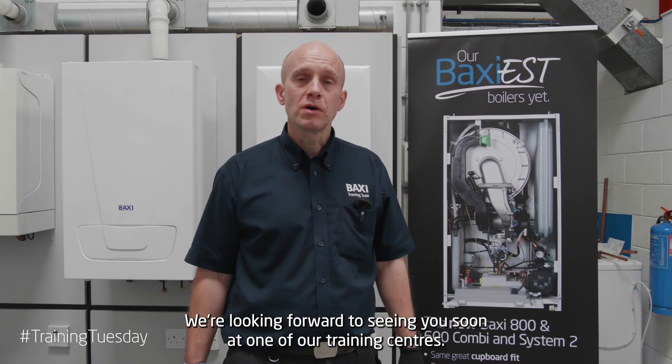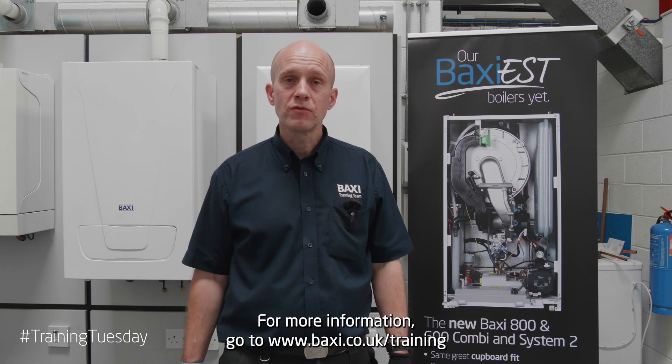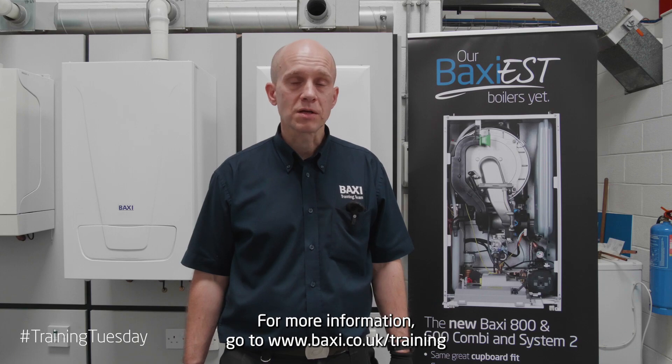We're looking forward to seeing you soon at one of our training centres, or for more information go to www.baxi.co.uk/training.